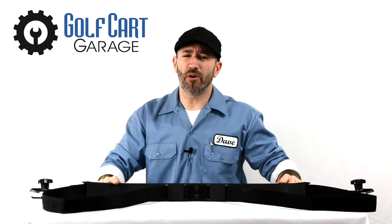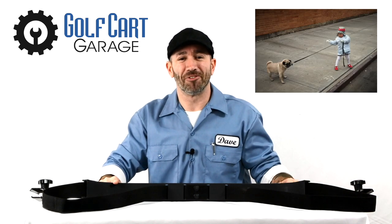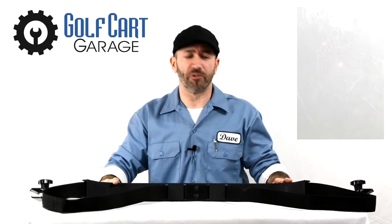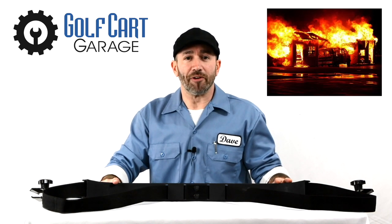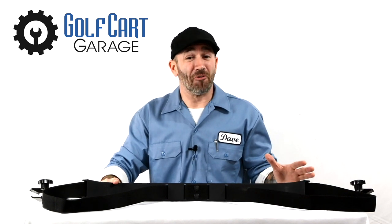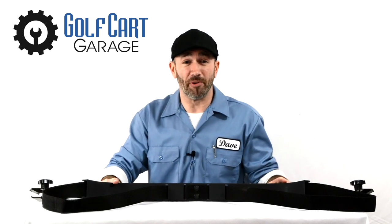We think you'll agree it's a more elegant solution than dragging your golf bag beside the cart while you drive. I've also found it to be an effective solution for killing spiders if swung with enough force, but I do have to admit it sustained some pretty heavy damage in the ensuing fire. This is one of those accessories for your golf cart that not only looks great but helps to serve an awesome practical purpose as well.